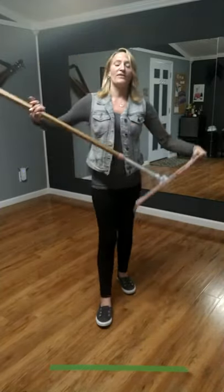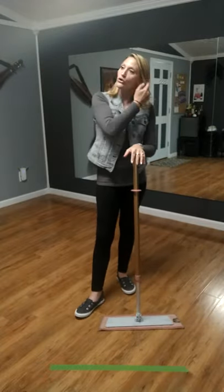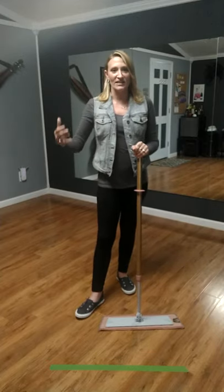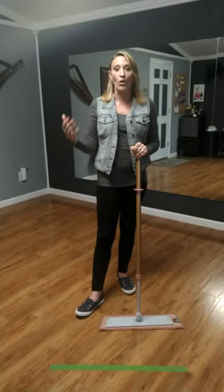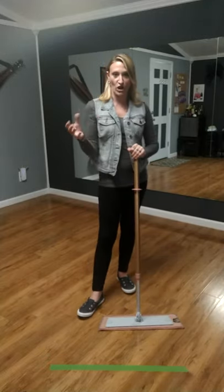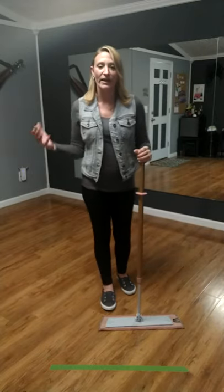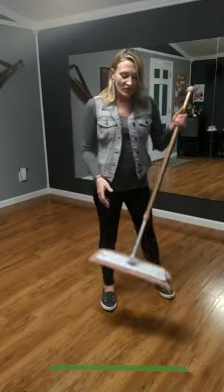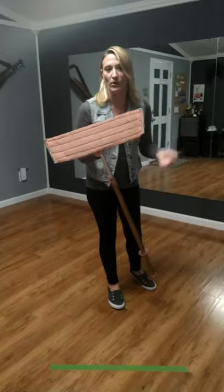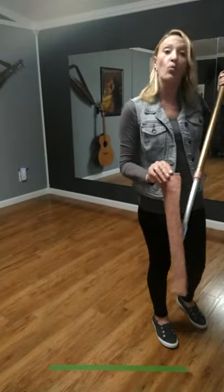A lot of people think this is a little bit pricey, but think about what you're going to spend with something like a Swiffer WetJet — all the pads you have to continuously buy and throw away, plus the chemicals. Not only are you spending money on pads and chemicals, you're creating all that waste. This can be rinsed out in between washes, I normally wash it once a week, and it's good for years.